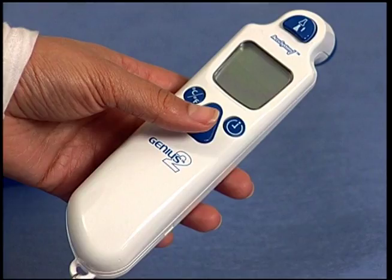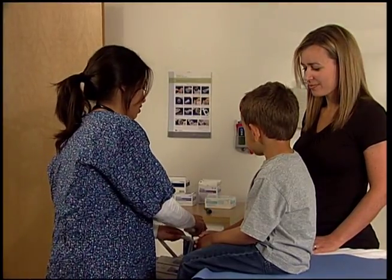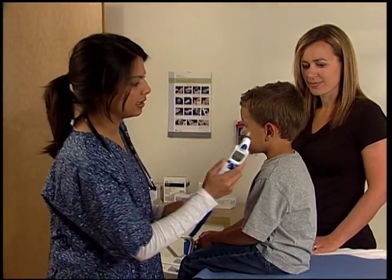The LCD screen will enter sleep mode after 10 seconds of inactivity. To recall the last temperature taken, press and release the scan button. Please note that loading a new probe cover will erase the last temperature taken from memory.